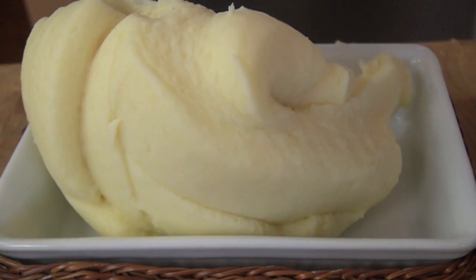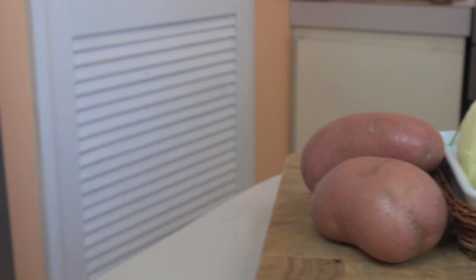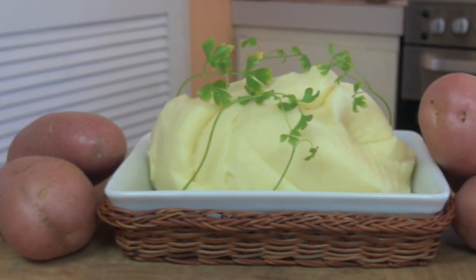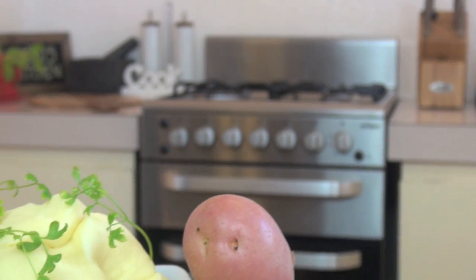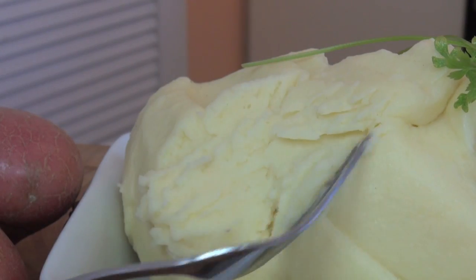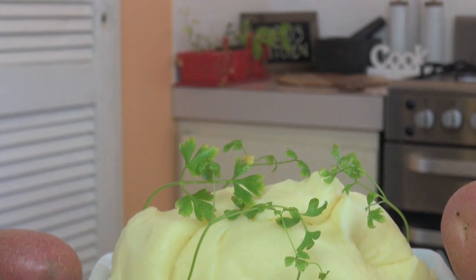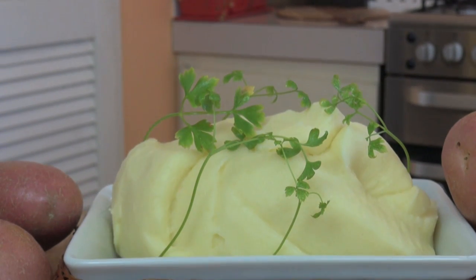Creamy, smooth and packed with flavour. Perfect mashed potatoes. Easy.